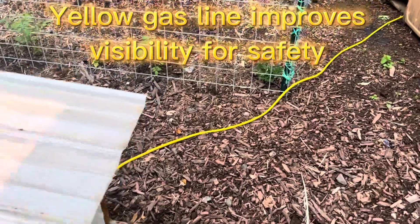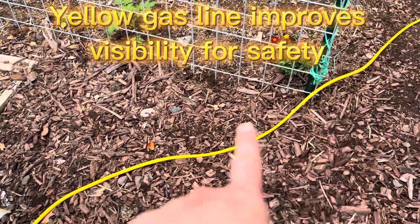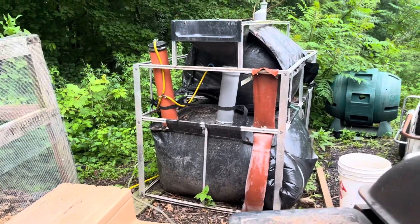When people walk through here, hopefully they'll see the gas line. I'm going to put in landscaping pins here to avoid people from tripping, trying to keep it out of the way as it goes back to the digester.